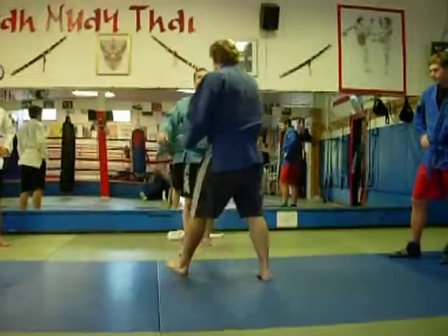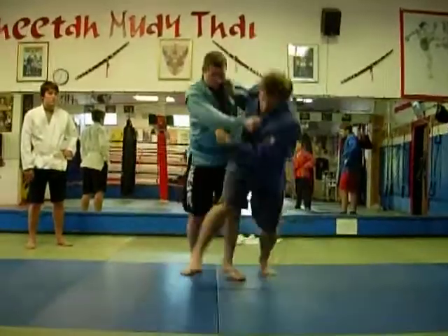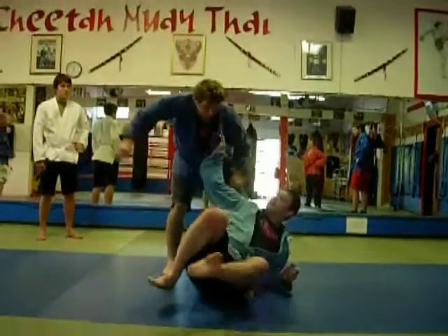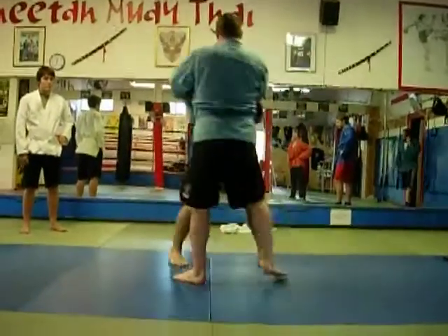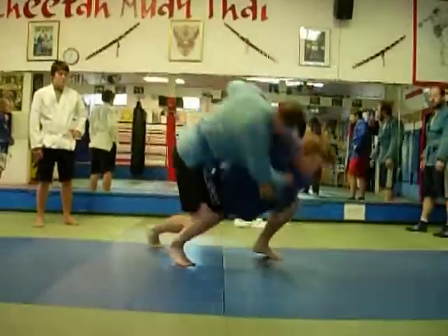You can use the same mechanic to attack the outside, or the other side. Or you can go lower — the foot.